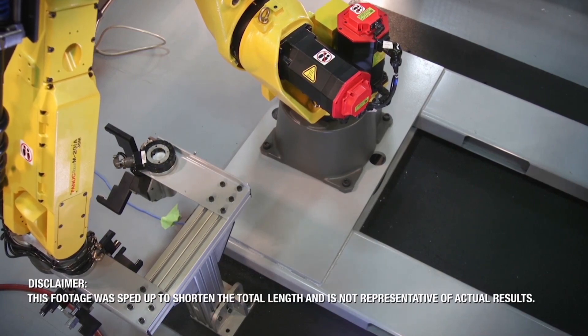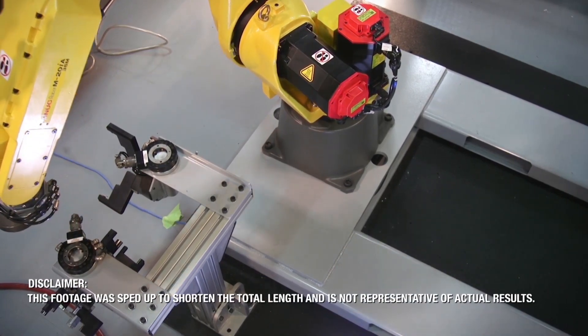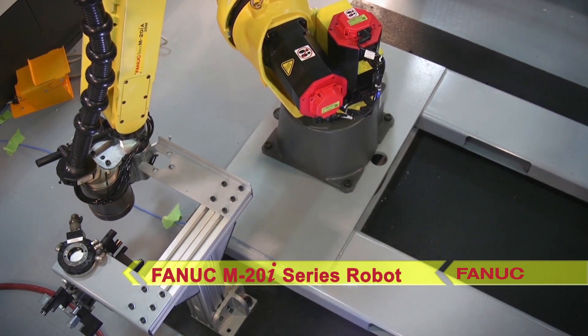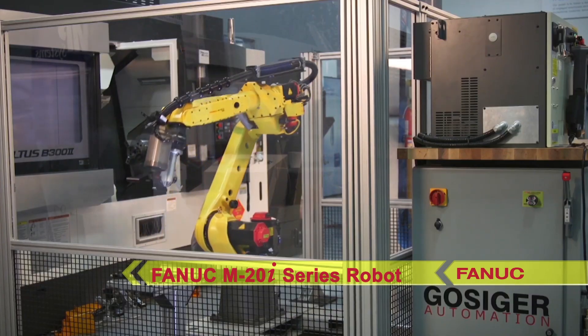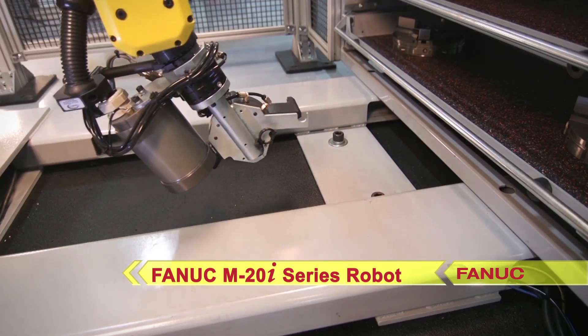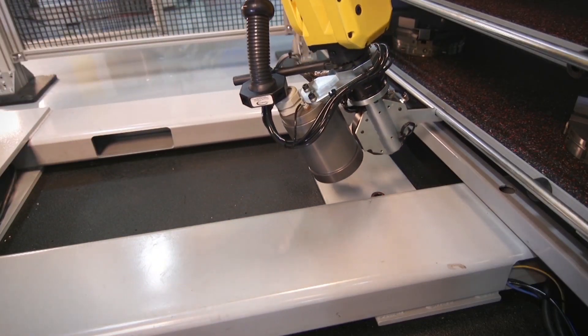The system utilizes FANUC's versatile M20i series industrial robot and, with Kitagawa's new Chuck-Jaw Change System, demonstrates a truly automatic Chuck-Jaw Change on an Okuma Moltis multi-function lathe.